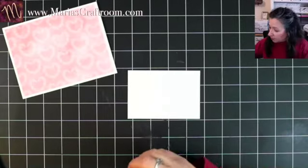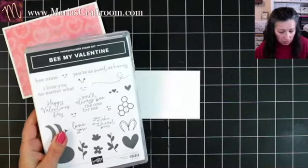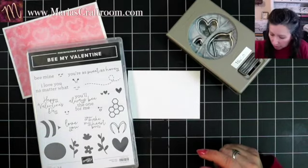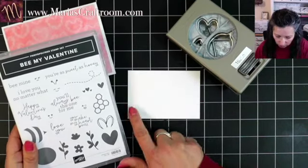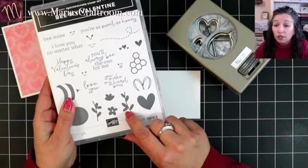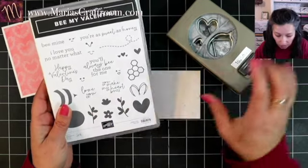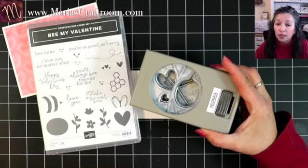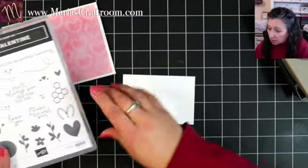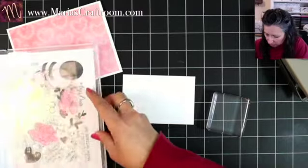So now we can do our stamping, and here is where the idea came. We're going to need our punch — brand new punch that goes with this set. I want to do some flowers across the bottom. We've got little hearts in the stems there. Isn't that so cute? And we've got a little heart here that I think will make our flower petals. Let's stamp our little petals and stems across the bottom.